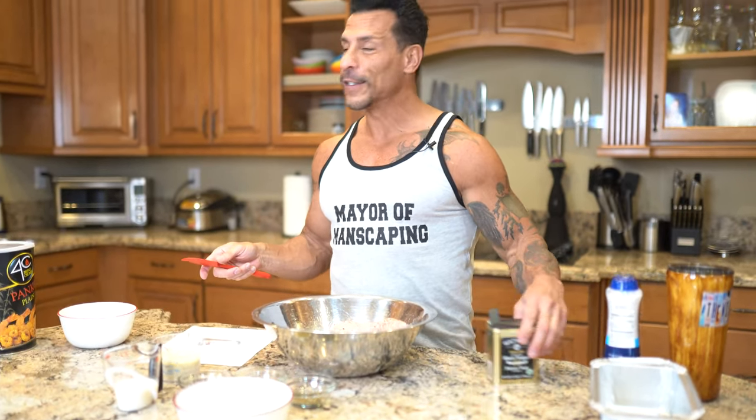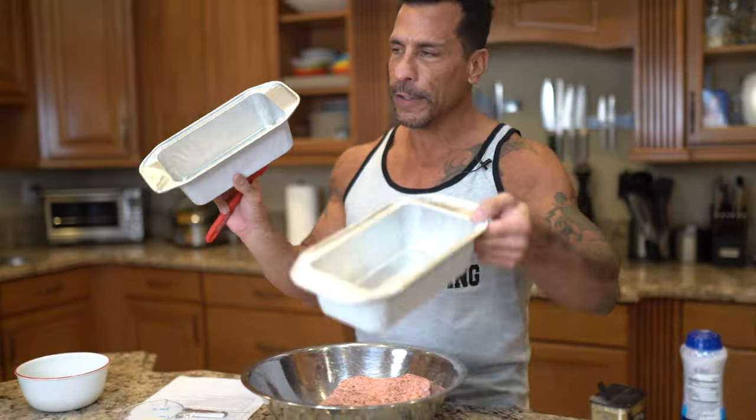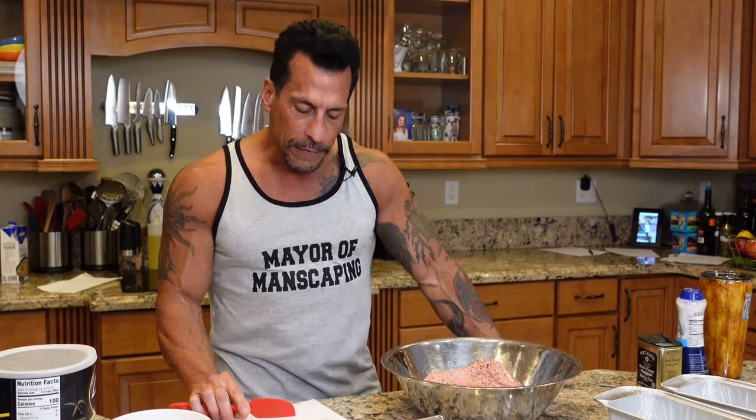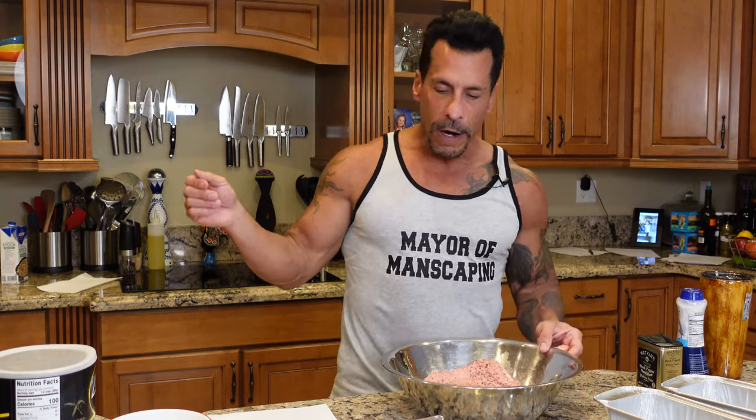I've sautéed the vegetables, and now we just got to combine everything and then make them into two loaves. I bought these disposable pans — they're kind of nice. So we're going to make two small ones. The oven's going to be set to 375 to 400 degrees, depending on how long you want to cook it, and this is probably going to take about an hour.